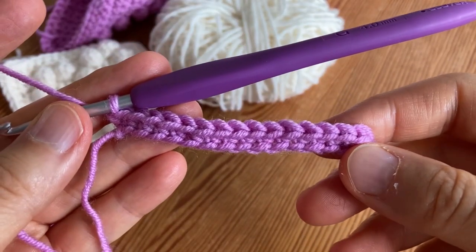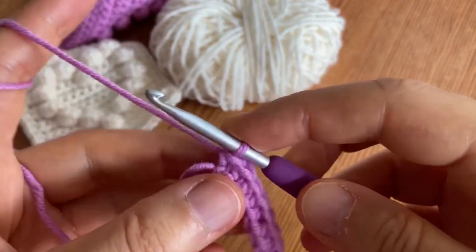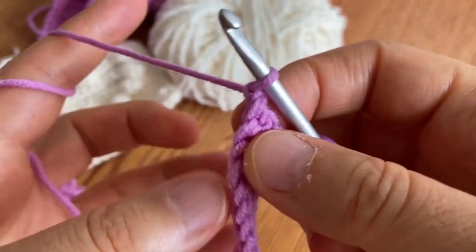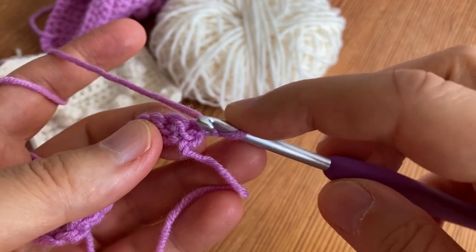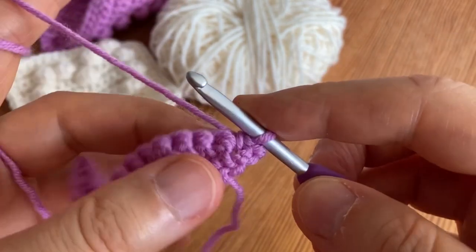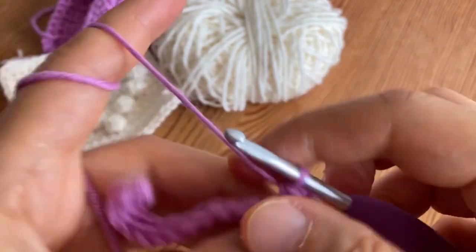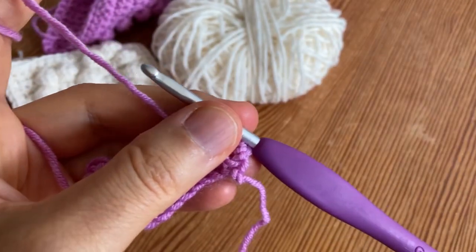You should now have 15 stitches. Now when you're at the end of the row you are going to chain one, then turn, and work your first single crochet into the first stitch. Work one single crochet into each stitch all the way across and I will meet you back in row three.